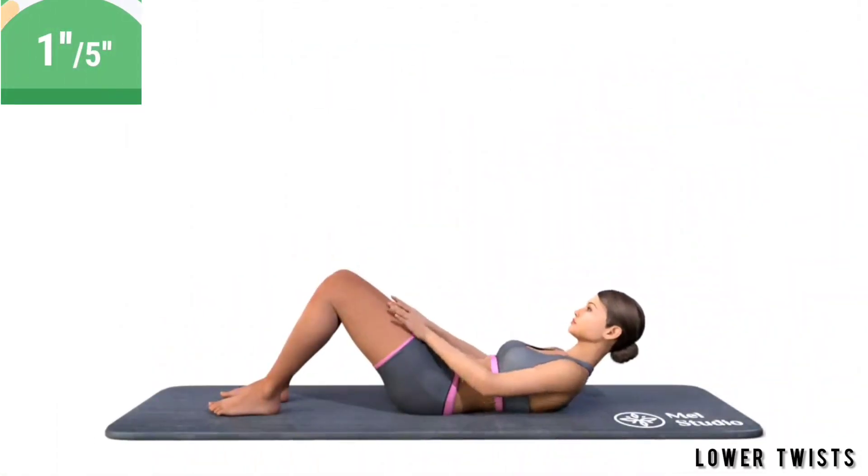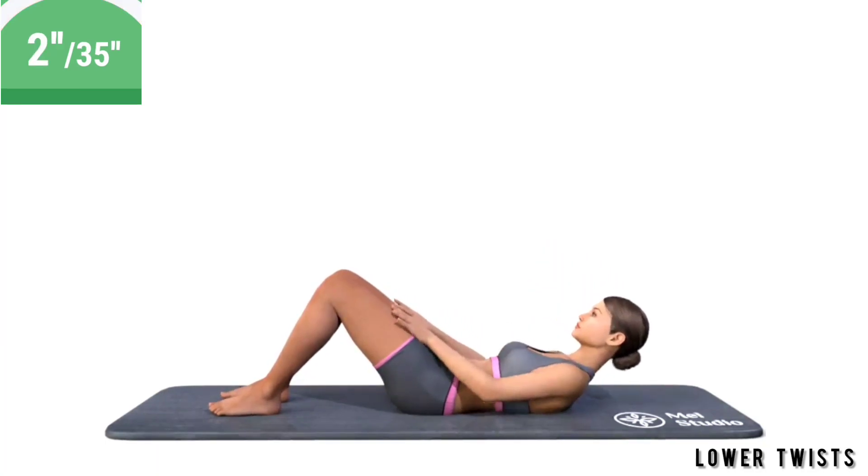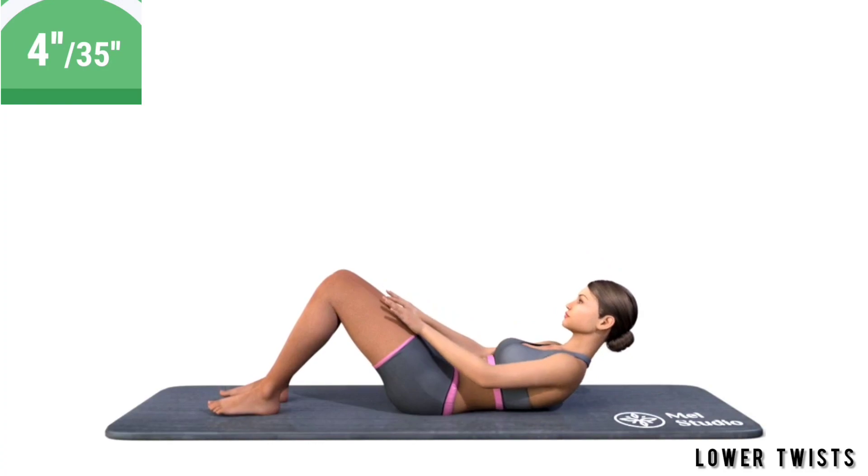Get ready. Exercise lower twists. Lie on your back. Bend your legs at the knees. Put your hands on the hips and do the body twisting.